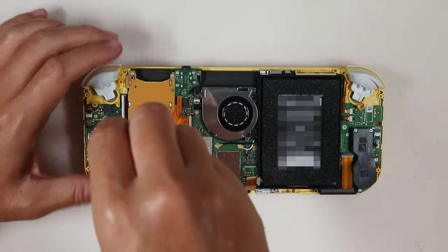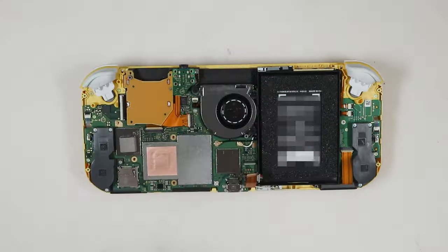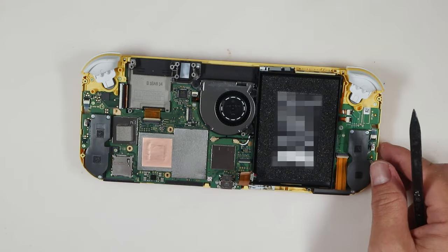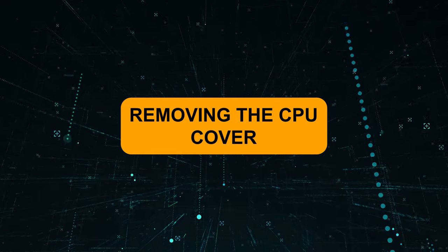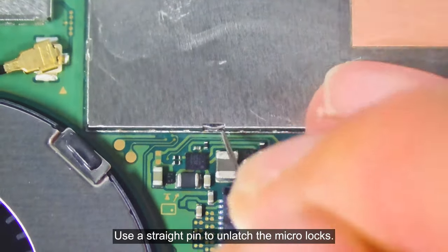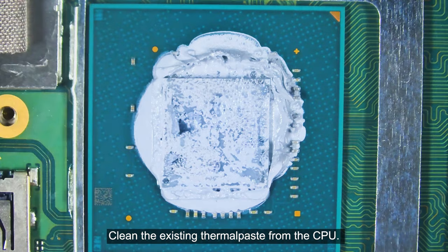Remove the game card slot. Now we will remove the CPU cover. Use a straight pin to unlatch the micro locks, then use a sharp tweezer to pry and remove the CPU cover carefully. Clean the existing thermal paste from the CPU.